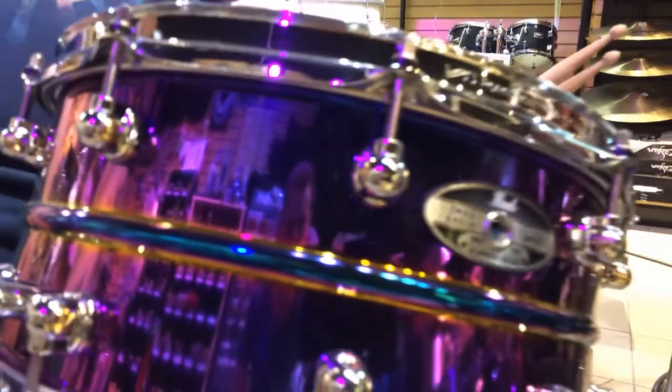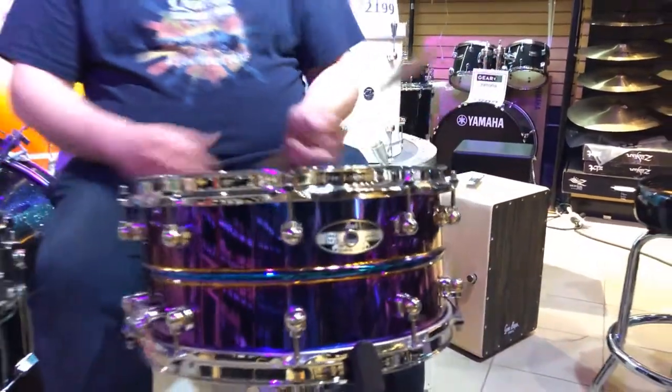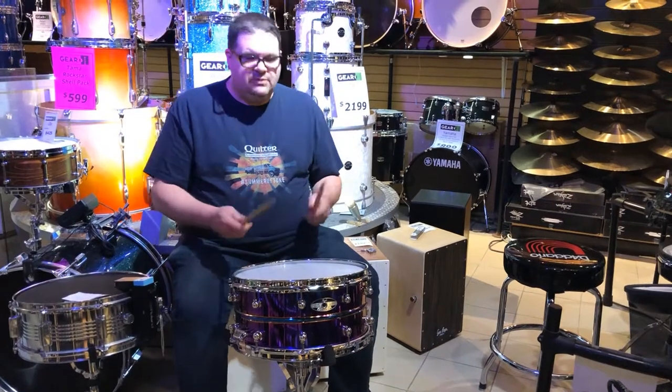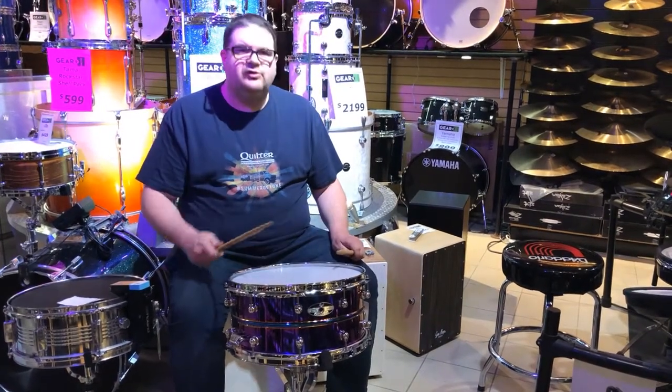It also has a couple other things: swivel lugs, a click-lock throw-off so that it won't disengage while you're playing, and it sounds great. It's a big, deep-sounding snare drum.